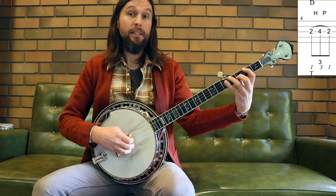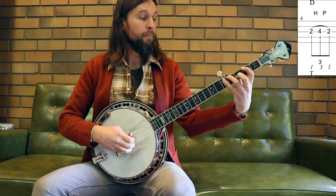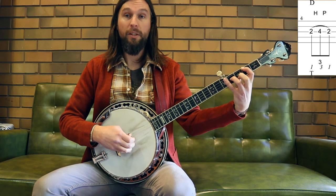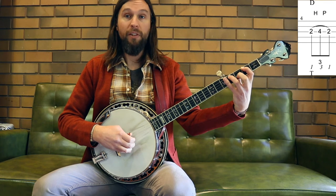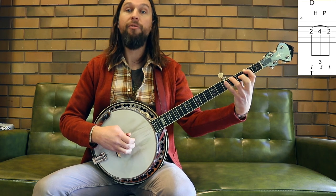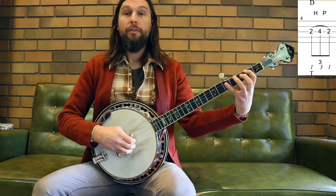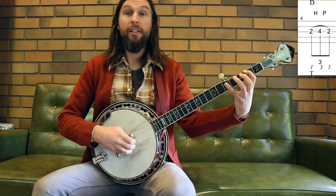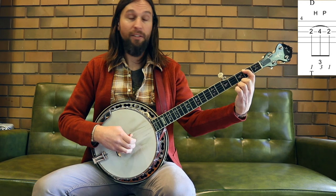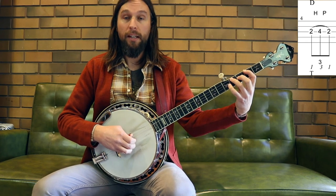The other part of this is the pull-off, and we can practice that separately as well. Start with finger three in place on fret four, pull off to finger one on fret two. When we're pulling off, you can go up or you can go down — whichever is comfortable, you're going to get the same sound. The real key is to flick the string; don't just lift your finger off, flick it — you're plucking the string with the third finger. Once you start to get those two, try putting them together: hammer-on then pull-off.